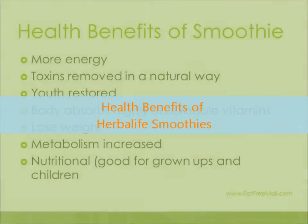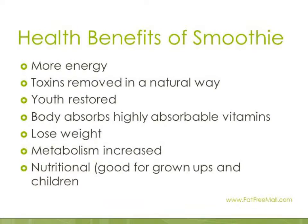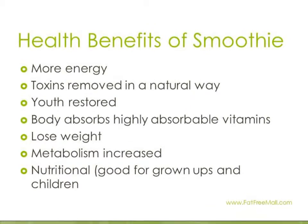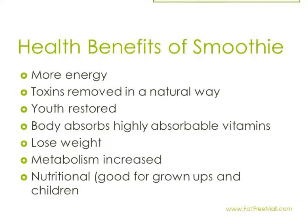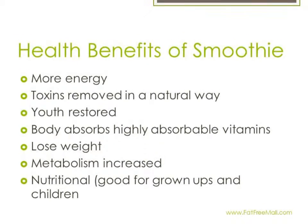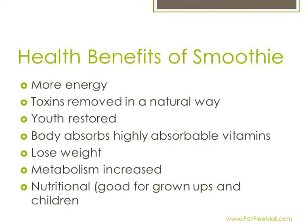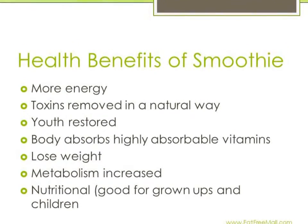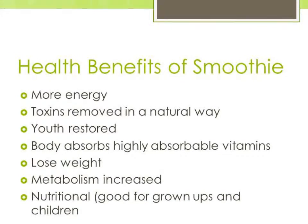Before I get into making the ultimate fat burning smoothie, I'd like to again recap the benefits of having these Herbalife Smoothies. With the smoothies, the benefits are you'll have more energy, the toxins will be removed in a natural way, you'll have your youth restored if taken enough and in the right way. Your body absorbs the highly absorbable vitamins, you'll lose weight if you choose the weight loss program, and your metabolism will be increased. Not only is it good for your weight management, but it's also nutritional, so it's good for both grownups and children.